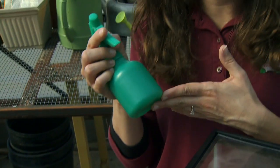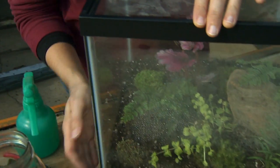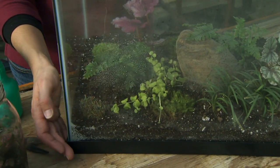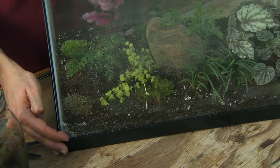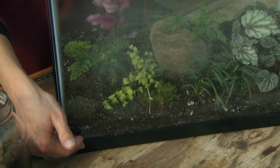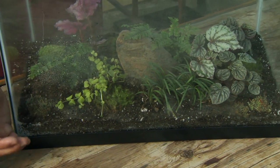We want to use a squirt bottle to water the terrarium so that we apply the water very slowly. Remember that our terrarium doesn't have any drainage at the bottom, so we really need to be careful to avoid over-watering. Otherwise, we'll get water sitting, or plants sitting in that water, and they'll have root rot develop.